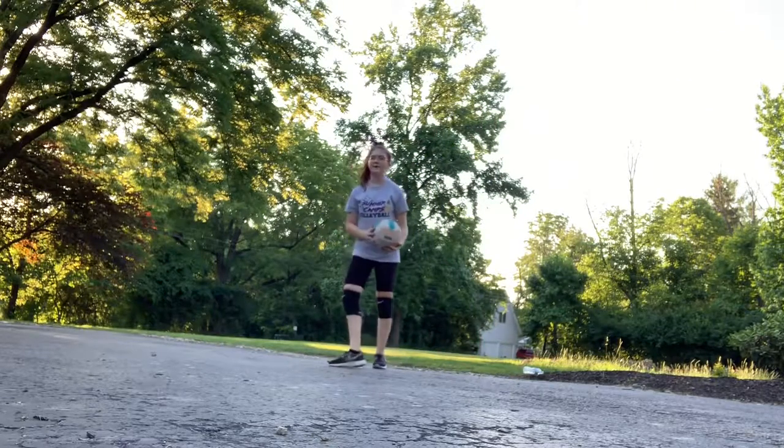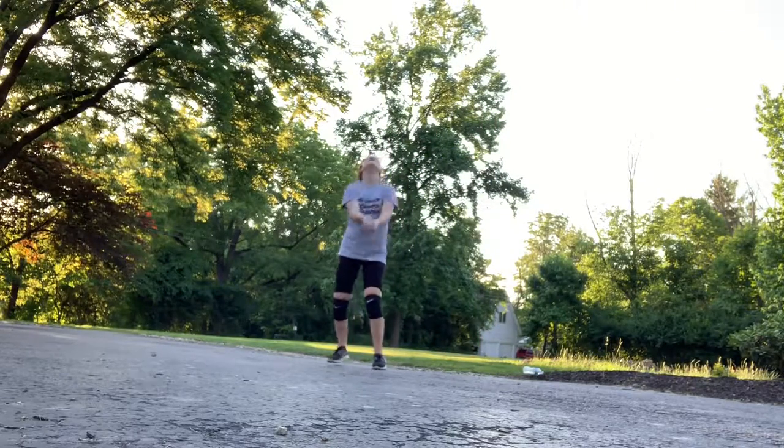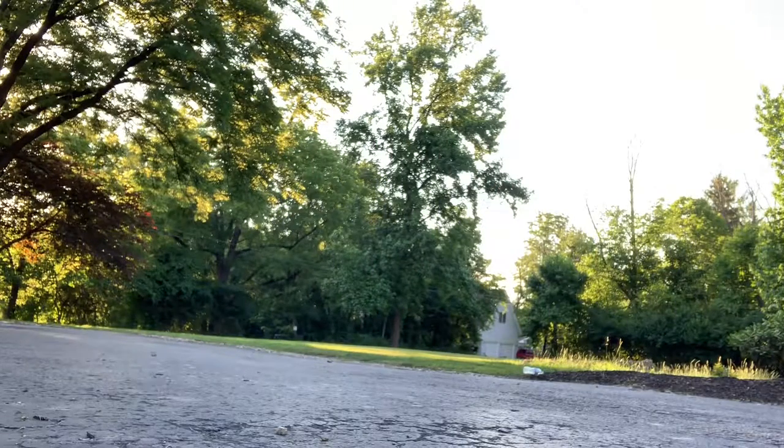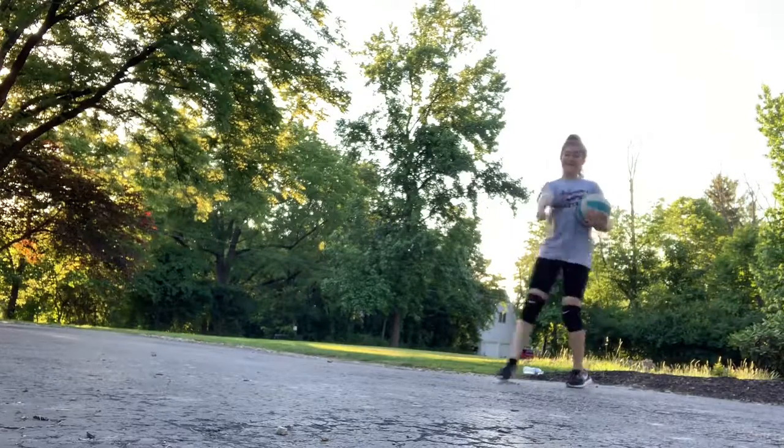Oh my gosh, I almost hit that into my face. That didn't work out as planned.